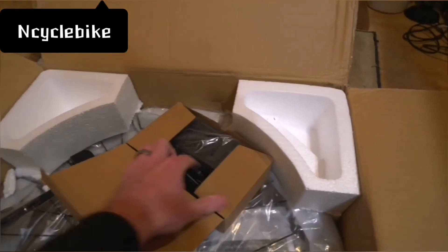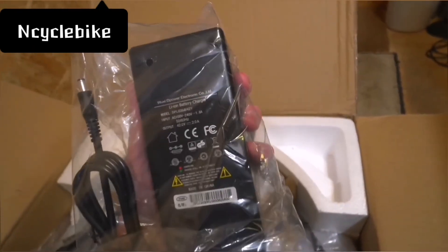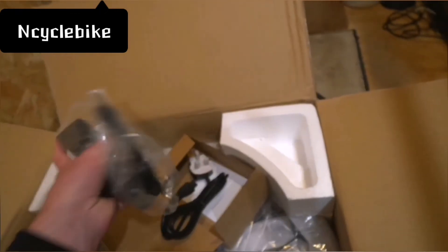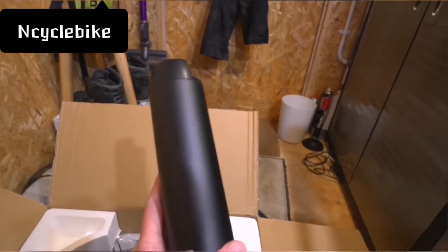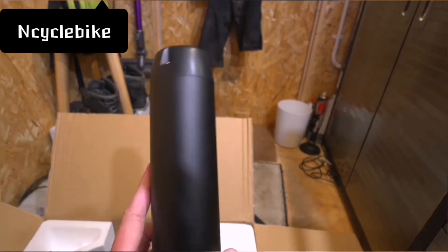In the box there's the charger — another D Power charger, which is pretty good quality. This one's a 42 volt charger. So this is a 10-cell battery: 36 volts, 7 amp hours, around 250 watt hours. For the European 250 watt, 15 and a half mile-an-hour market, this is going to be the thing to get.